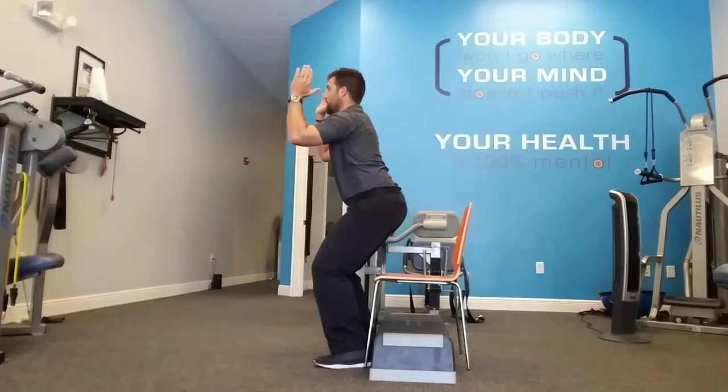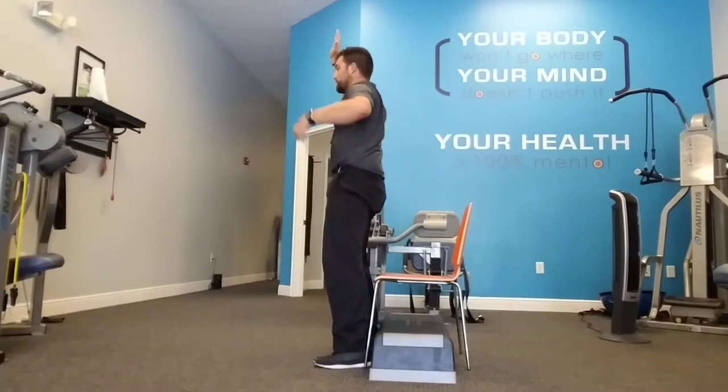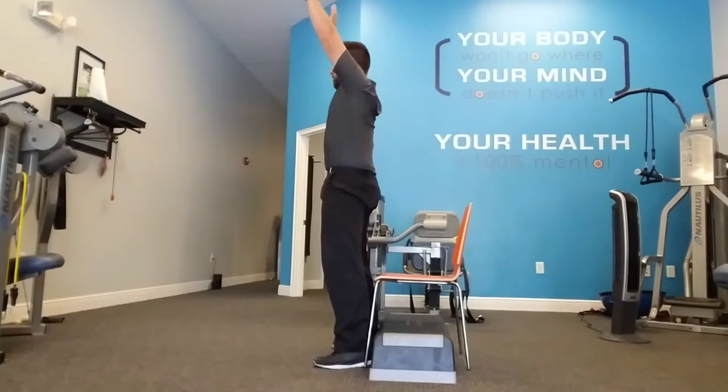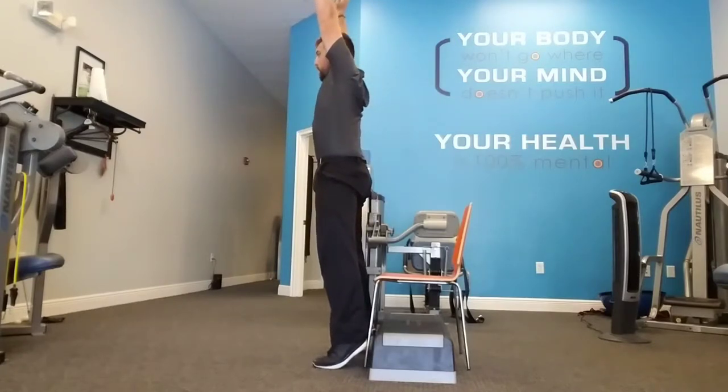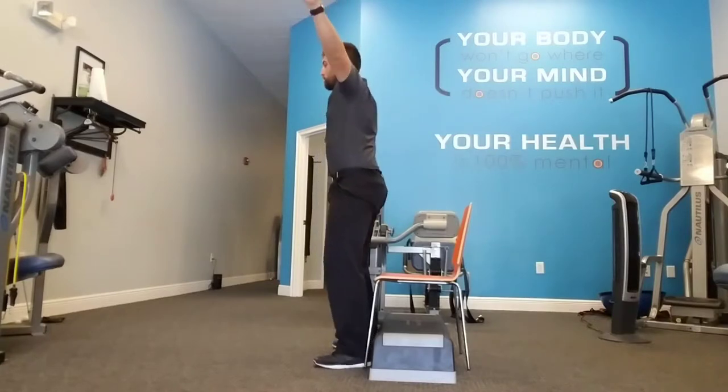Five, four, three, two — tuck the hips underneath, squeeze the glutes, squeeze the belly button, raise up onto your toes, hold. Five, four, three, two, one. Repeat. That would be five of those total.